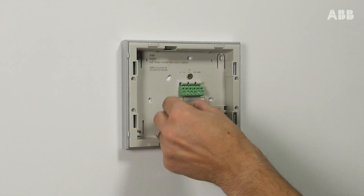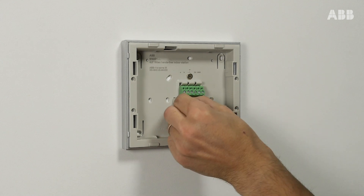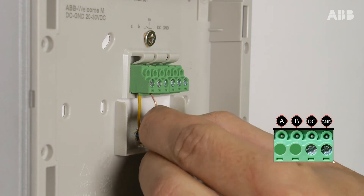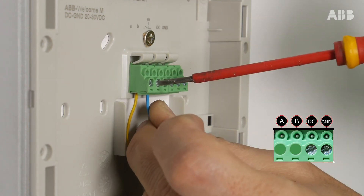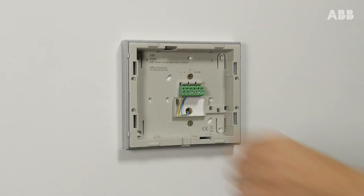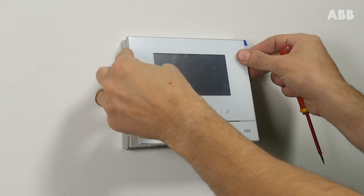On the internal monitor, connect the bus wires to the same locations, i.e. A and B for the audio and video stream inputs. And then install the monitor.